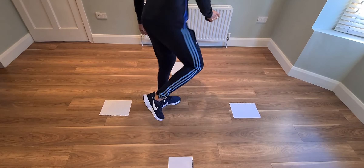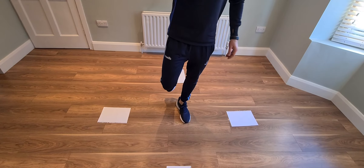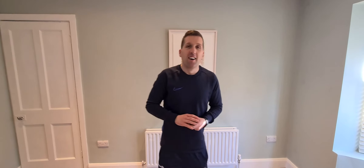Drop it back there, pick it up, still remaining on one foot, then back — and you're done. Stop the clock.